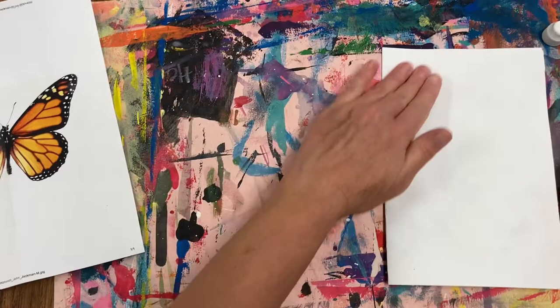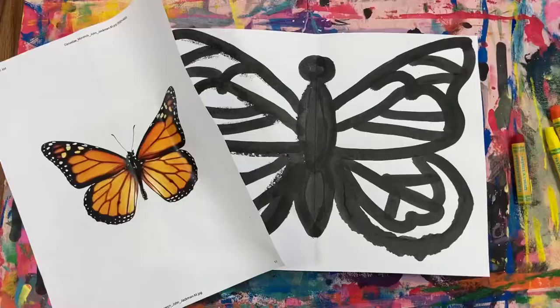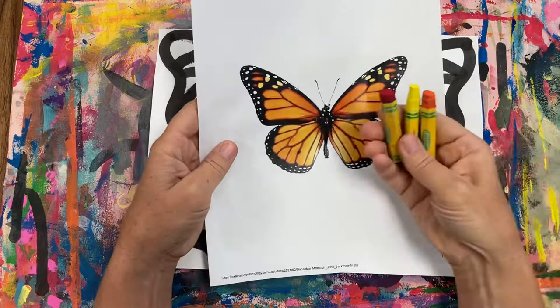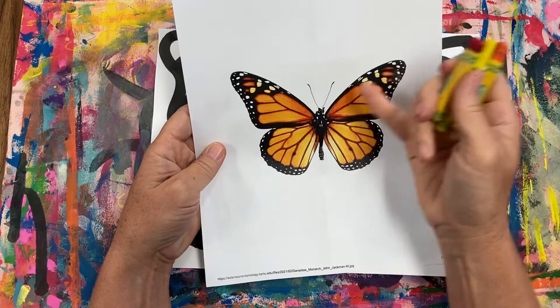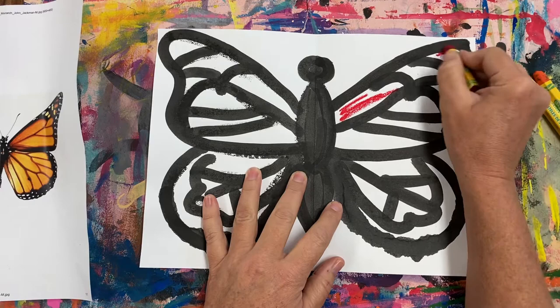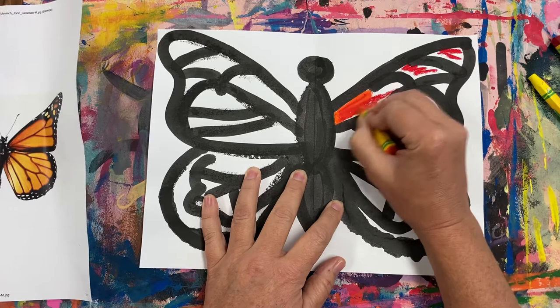Now that I'm done with my ink dauber, I'm going to cap it and put it away. It's time to begin coloring our monarch butterfly. Our monarch butterfly is bright orange, but if you look closely, the top wings are a much darker orange and the bottom wings are a lighter orange. We're going to be using three different oil pastels today — red, yellow, and orange. Since the top wings are a darker red-orange, I'm going to take my red and fill in a little bit of the white spaces on the top, then go back over with my orange oil pastel and go over the entire white space on top. That's going to blend to make a red-orange.